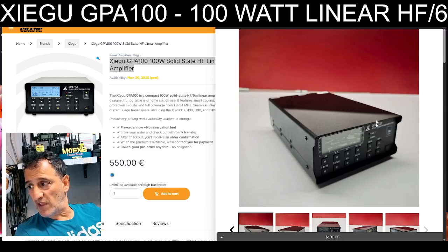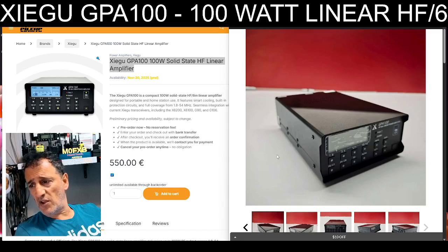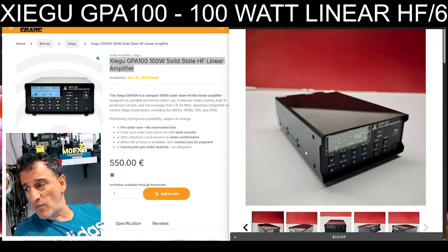Let's just read some of the specifications itemised here. The GPA100 is a compact 100 watt solid state HF 6 meter linear amplifier — and I do think linear is better. Designed for portable use, it covers 1.8 to 54 MHz.